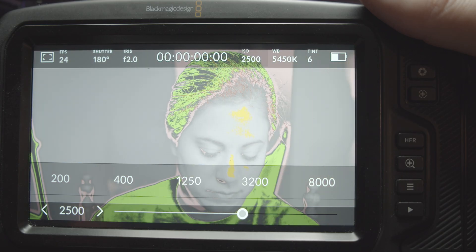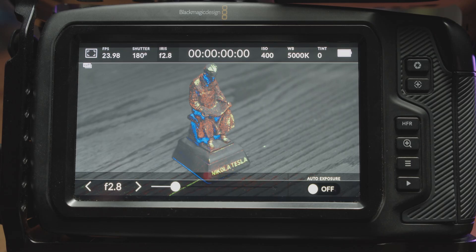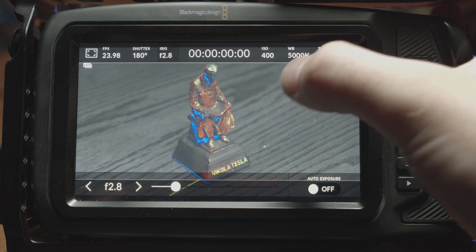Similarly, when elements in your image change from yellow to red, that means they are now overexposed. You can make adjustments to your shutter speed or angle, ISO, aperture, or use ND filters to get proper exposure set using false color, just like you would with any other camera.